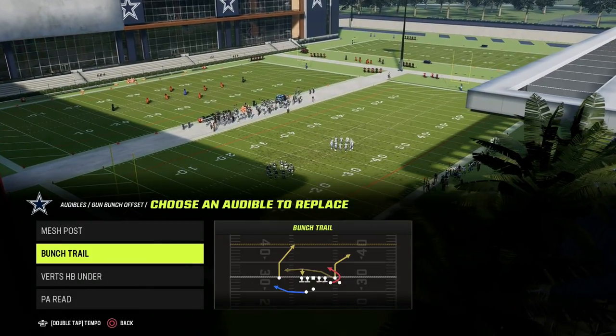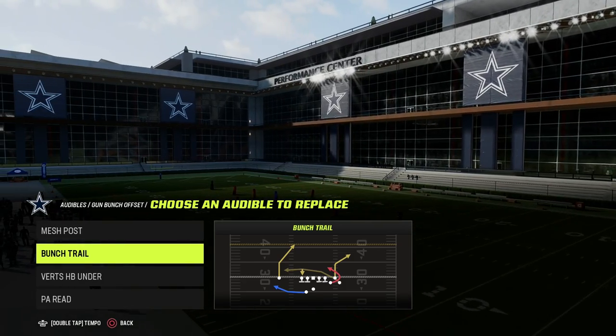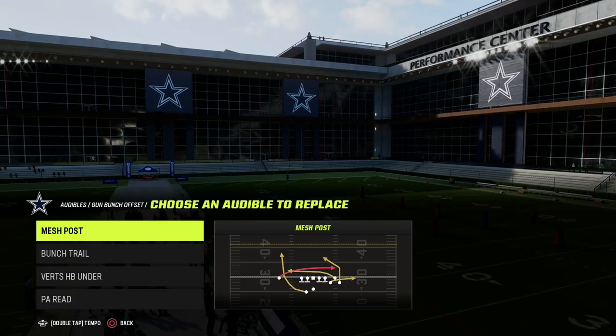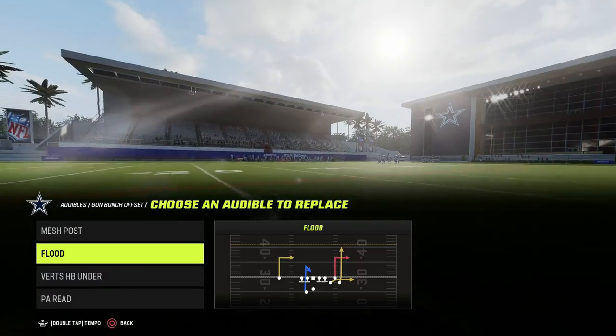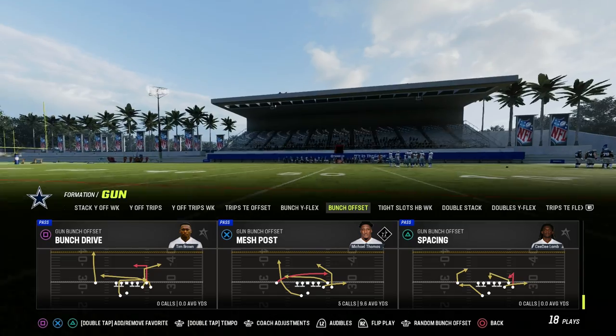You can run this concept out of literally anything at all, especially this year because of the addition of the seam wheel into your hot routes. We're going to utilize mesh post, but you can literally run this out of anything. I actually really like to run it out of flood as well. Here's my version of stick from bunch.